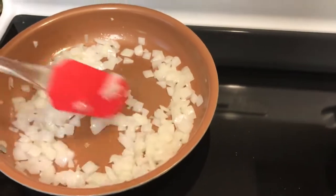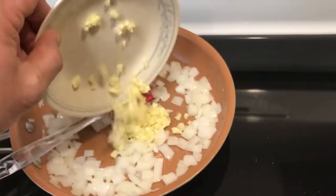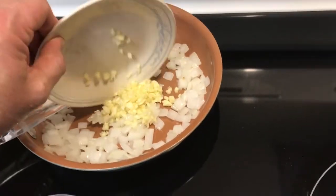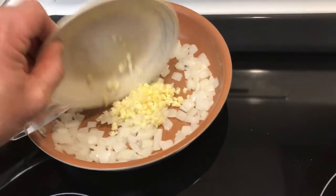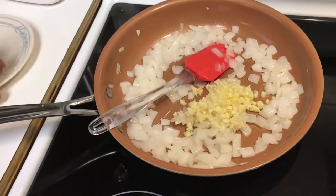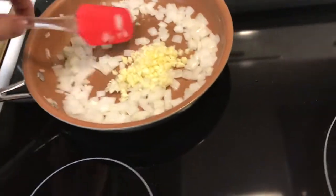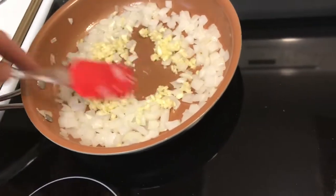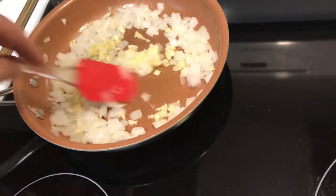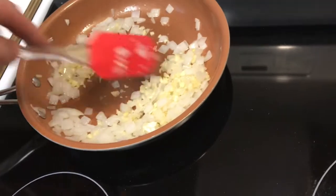Okay, the onions are almost there, so it's time now to go ahead and throw in all this good garlic. Let's throw it in here — there we go. We're going to finish sauteing the onions and saute this garlic up right here, and then we'll lay this aside for just a moment.